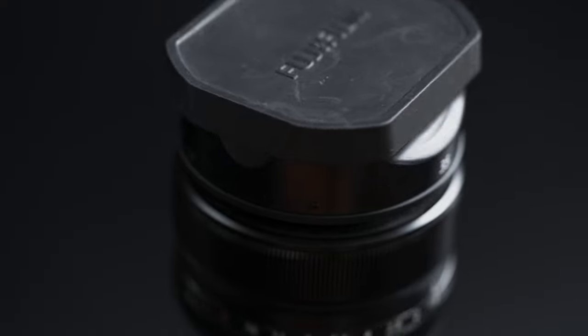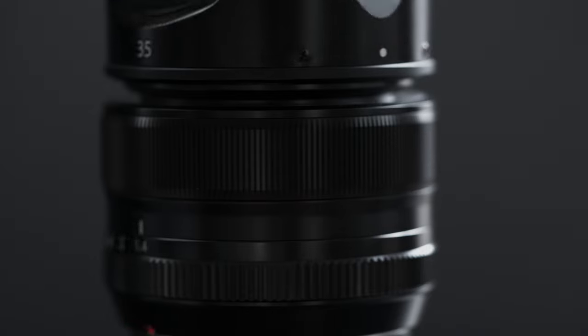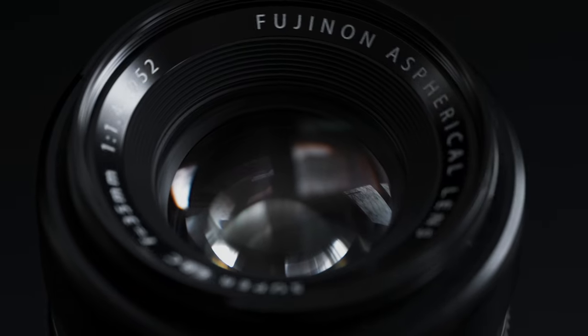The focal length is 35mm, which is a 52.5mm — rounding up, a 53mm full-frame equivalent. The aperture range is f1.4 to f16. It has two rings on the lens: a focus ring and an aperture ring that controls the seven aperture blades. The lens comes in at 187 grams with a 52mm filter thread.